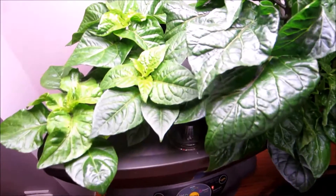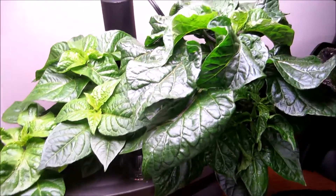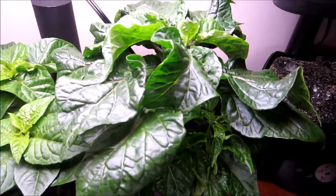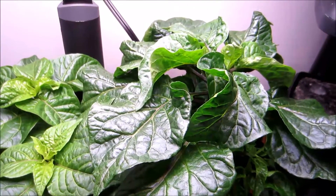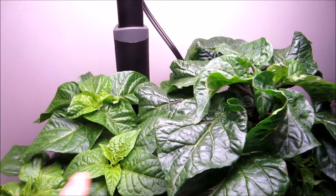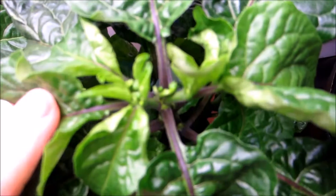Hey guys, Peppa Perry here — just another quick update, only two days after my last update. It's September 28th. It's been about six weeks with these two plants, and about four to five weeks with these two plants here. I want to show you this — this is my Brazilian ghost.